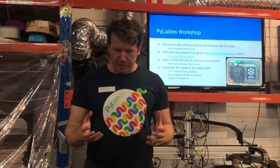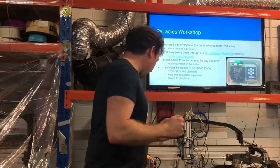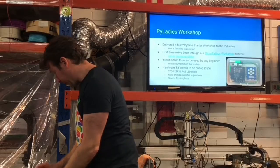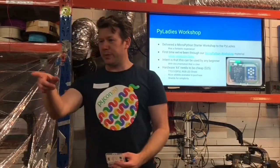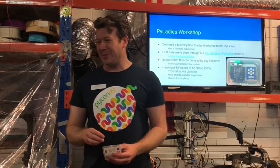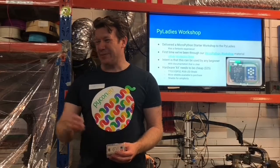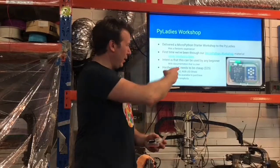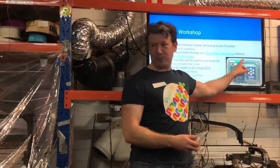We also had a bunch of other shields. It comes with seven LEDs in a little circular pattern, so they had a lot of fun making the lights light up and spin around.